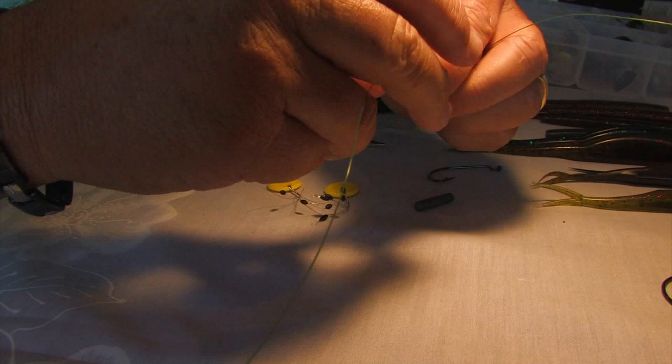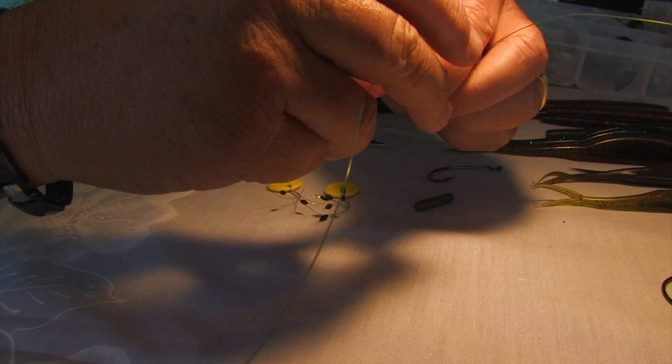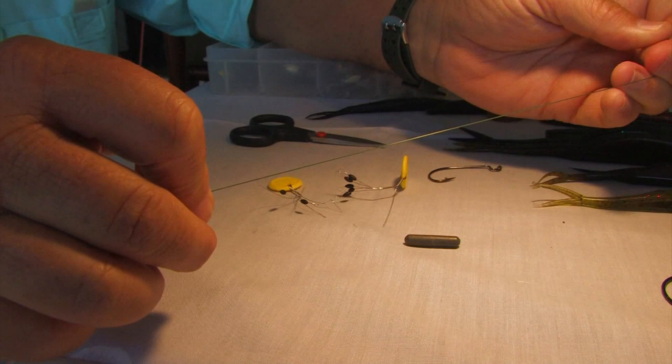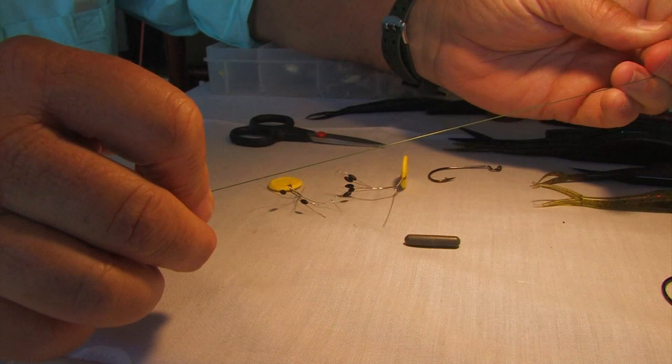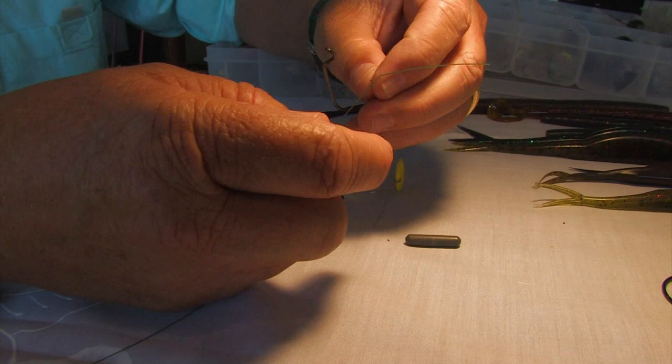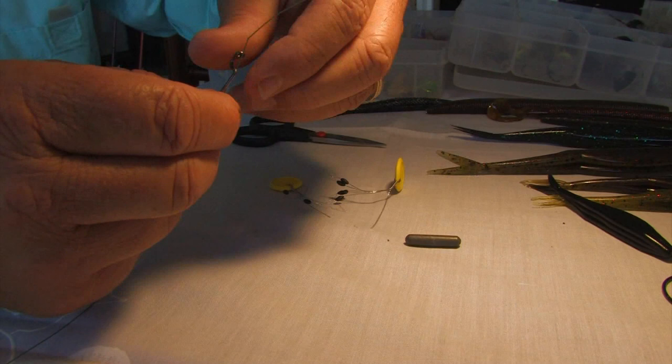Bring this down to a determined size, and then this is a fantastic tool called a bobber stopper. You put the fishing line through the hook through the bobber stopper, pull it up, and you now have a plastic bobber on your line. This doesn't damage the line, and it's perfect because it holds the sinker in place when you go fishing. At the end you put your hook, and your hook must be determined by the size of the lure you're using — don't use a big lure with a small hook.